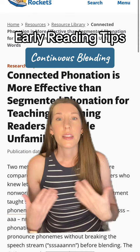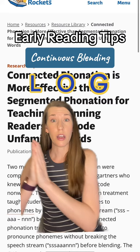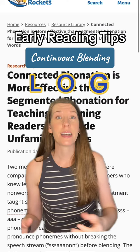Let's say a student is going to read the word 'log.' This is segmenting: L-O-G... Log. Connected blending, or continuous blending, would look like this: Llllooogg.